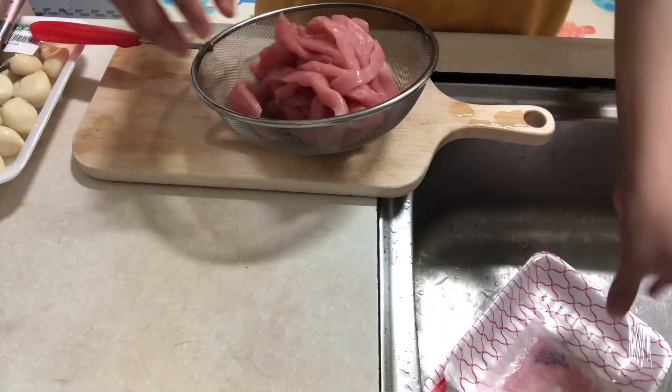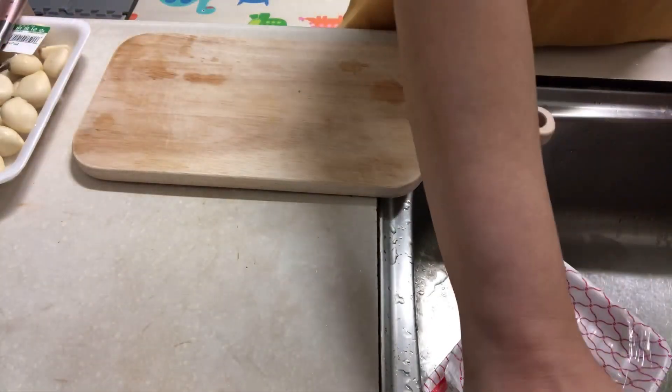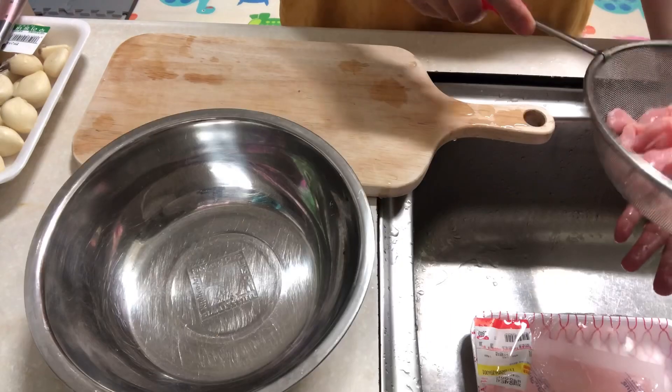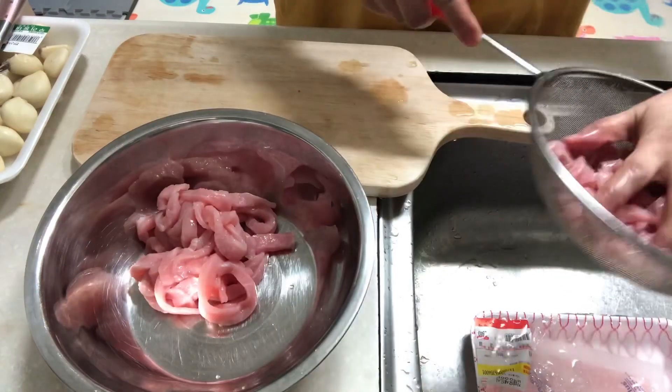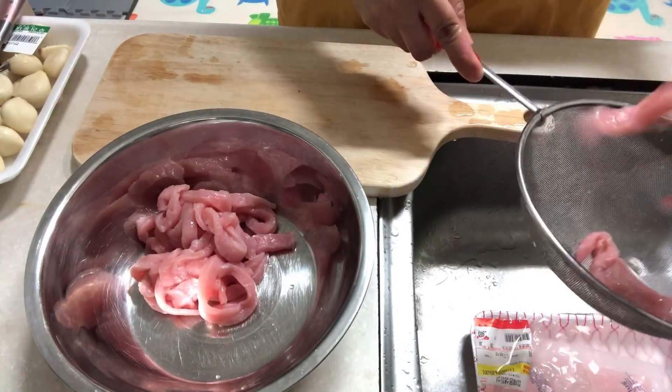You can use either pork or beef, it depends on your preference, and then we're gonna marinate it. This kind of cut is the preferred cut of meat in making japchae.